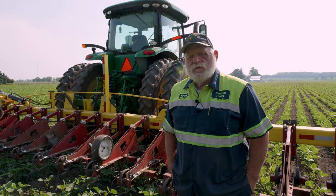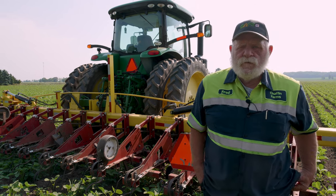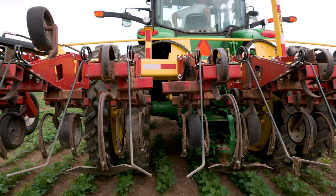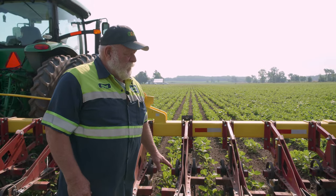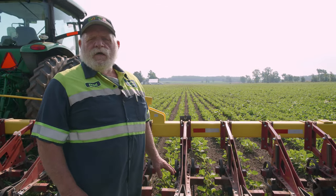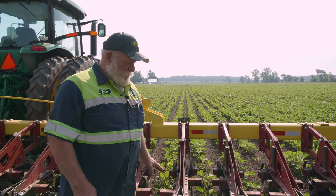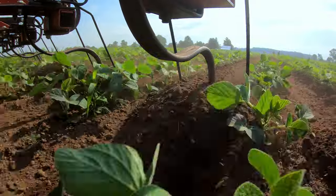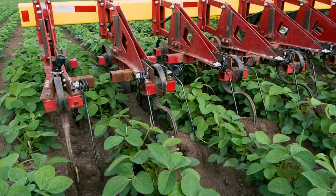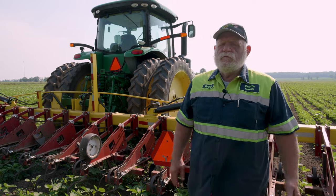On all four of my cultivators, we purchased what we call weeders from Tillmore — they're called torsion weeders. At this point, I won't run any of my cultivators without the torsion weeder. I feel the torsion weeder gives us an extra little flow of dirt that we need to come in underneath the plant, and if there is an existing weed close to the plant, that torsion weeder being just underneath the ground will suck that weed right under the dirt and it disappears. I've been really happy with them.